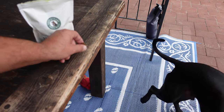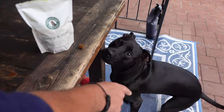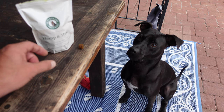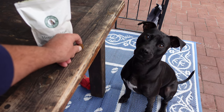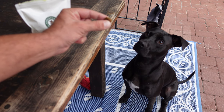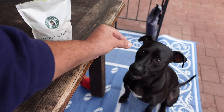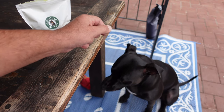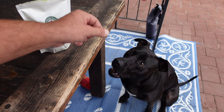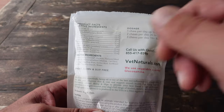I decided to give them a try and placed the order. The verdict was out — everything looked great on paper, but was Sombra going to enjoy them? He's usually not picky, but I've had a couple things in the past he didn't seem to enjoy. So I ripped open a bag and let Sombra decide if these treats were tasty or not.